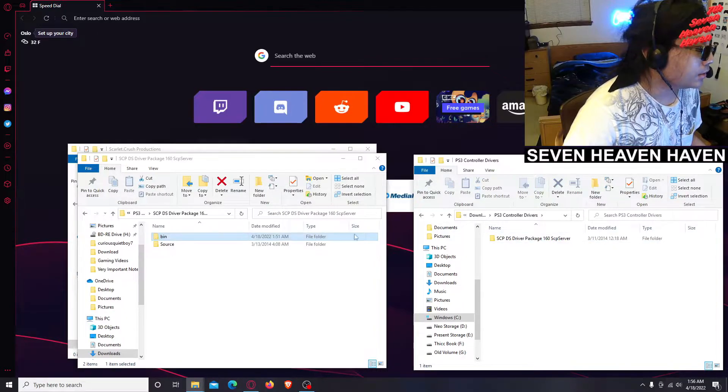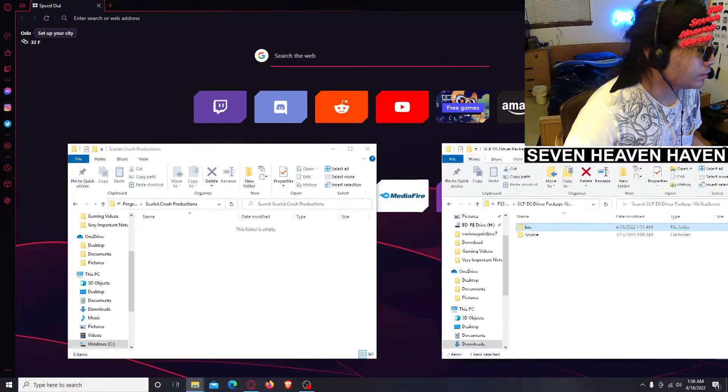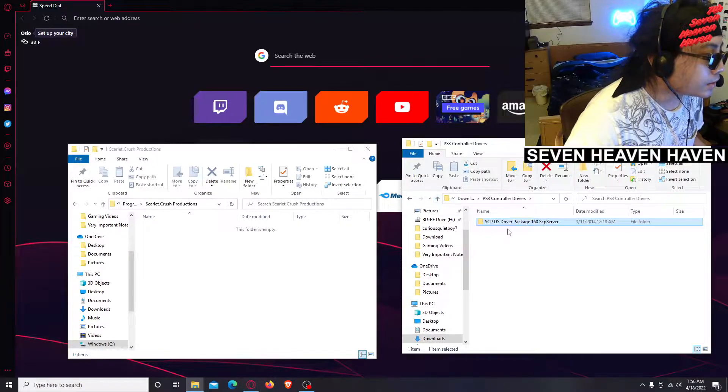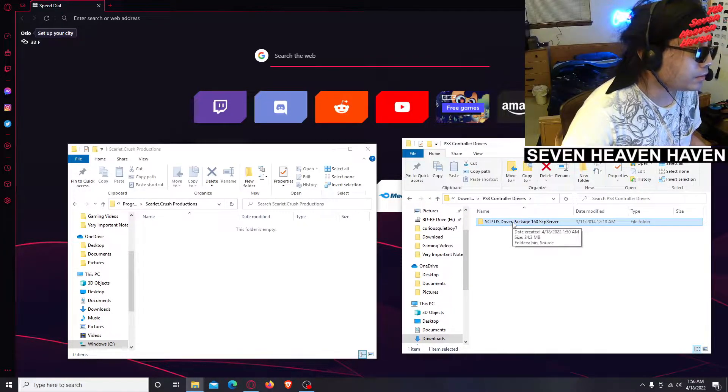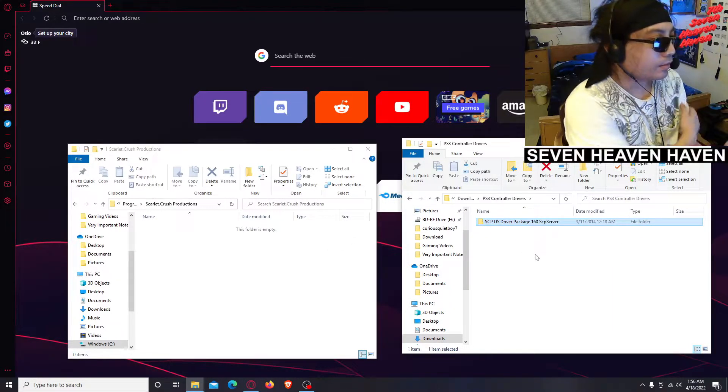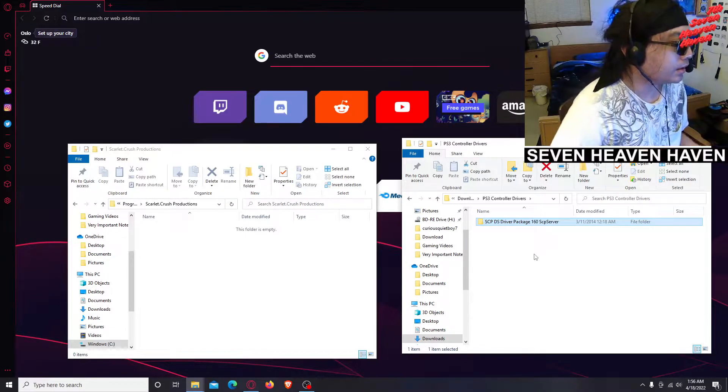Go back — this is basically the SCP Server that we need, already set up for us. What we're going to do is drag it into the Scarlet Crush Productions folder in Program Files.